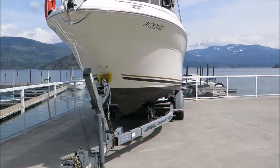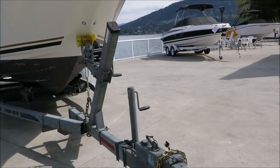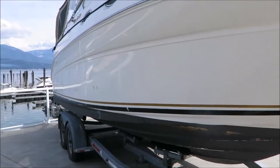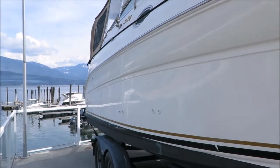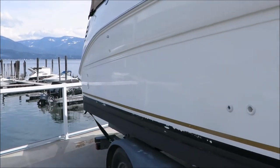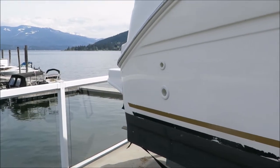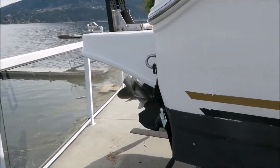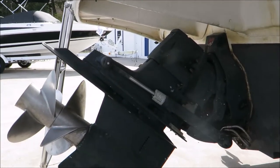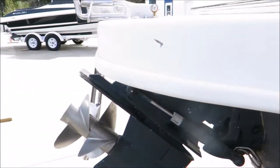It does come on the Load Rite trailer, which is also a year 2000. This boat is powered by a MerCruiser 7.4 MPI multi-port fuel injected big block V8, giving it about 310 horsepower, pushed along by MerCruiser's Bravo 3 stern drive — a great power package for this boat.